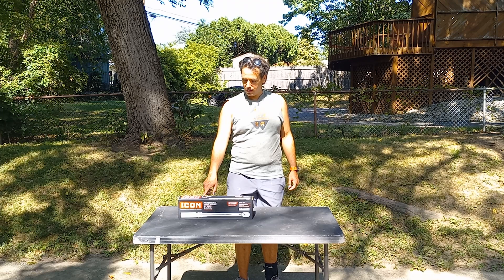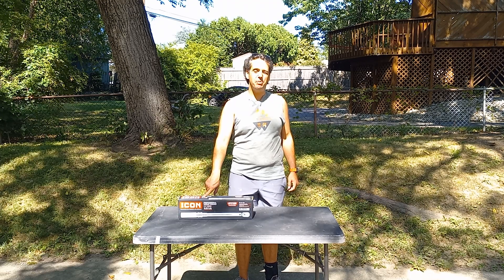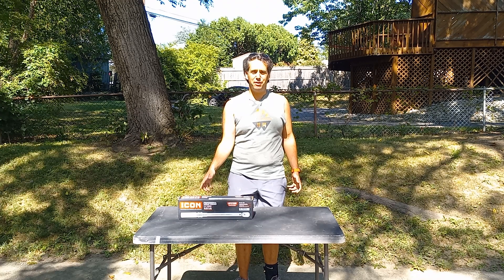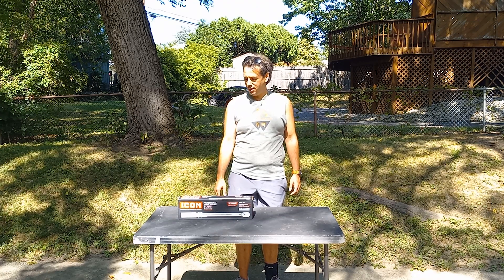The only critique I would have is 100 foot-pounds is a little low for everything. This is a 3/8, though, so it's kind of in the moderate duty category.